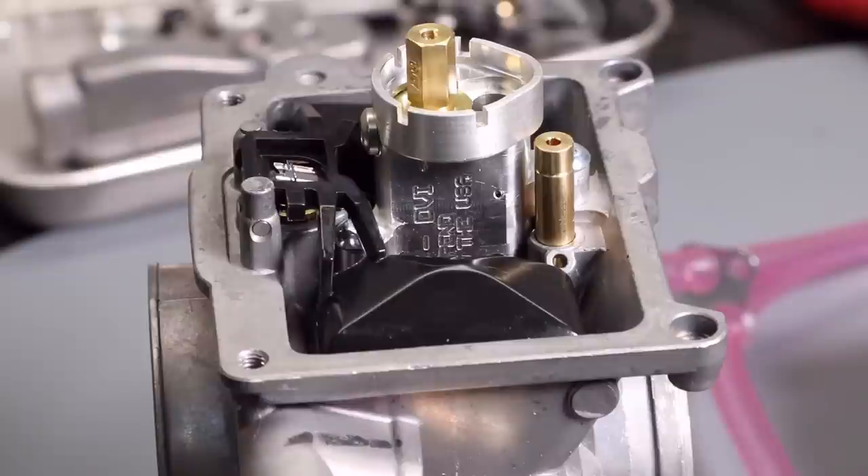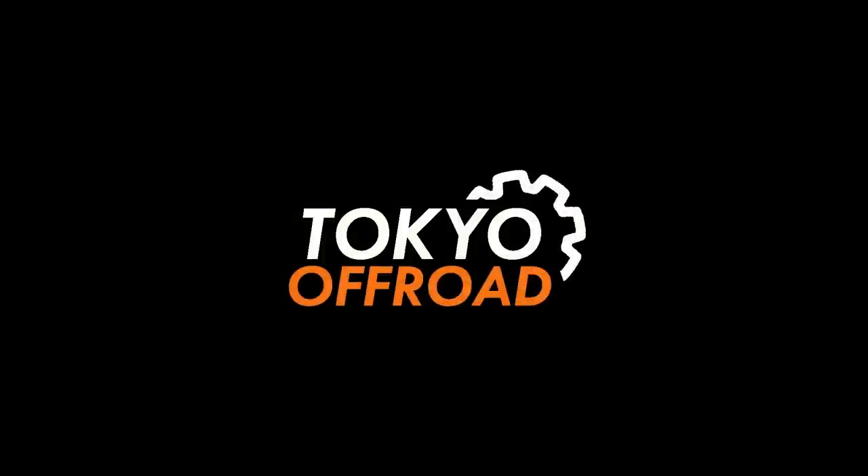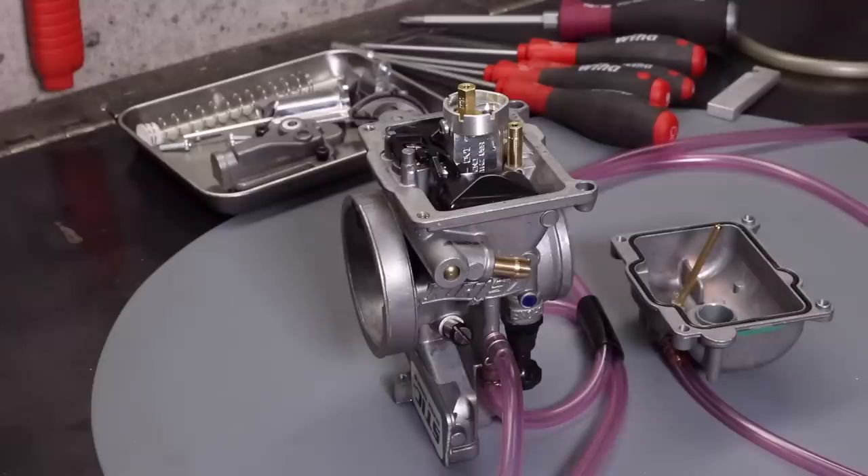In this video we're going to be discussing carburetor float height, how to measure it and how to adjust it. The carburetor I'm using is a Keihin 38mm PWK Airstriker short fitted with a stick metering block. Details regarding the float height specification will change depending on the carburetor you have, but the method to measure and adjust the float height will largely be the same.